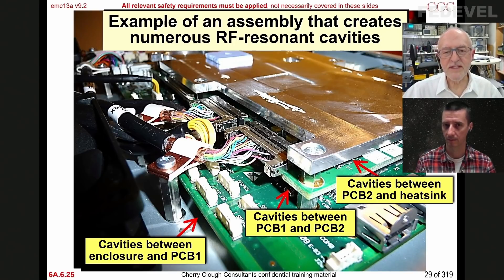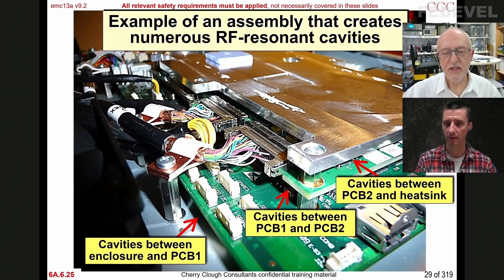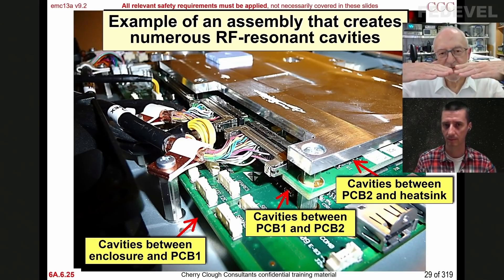You've got one-dimensional resonances, which is why we match transmission lines — that's a one-dimensional resonance structure. And you've got two-dimensional resonances, which is like a printed circuit board plane — it can resonate in different places on the PCB, like that simulation we just saw. We saw two-dimensional resonances; the metal wasn't moving, it's just that its voltage was fluctuating. Here we've got three-dimensional resonances in between metal structures, and these are called cavities.